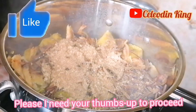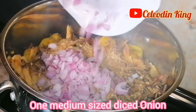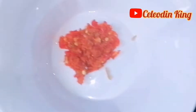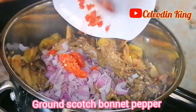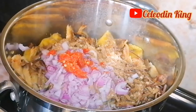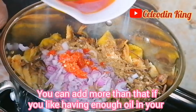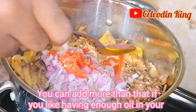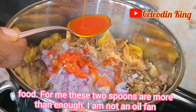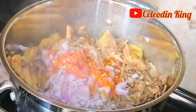Please, I need your thumbs up to proceed. One medium-sized diced onion, adding it to the pot. Ground scotch bonnet pepper. Two tablespoons of palm oil. You can add more than that if you like having enough oil in your food. For me, these two spoons are more than enough — I am not an oil fan.